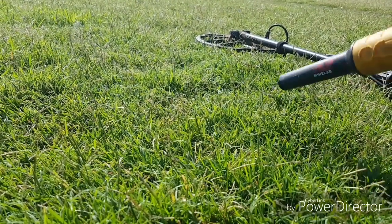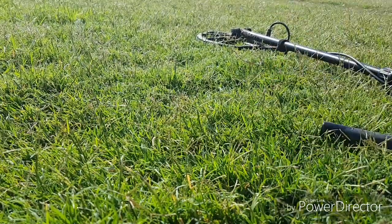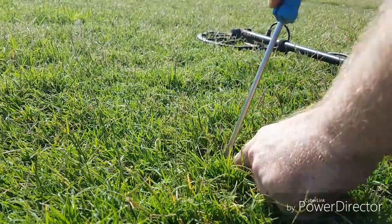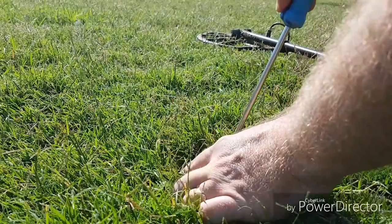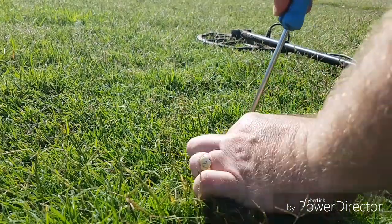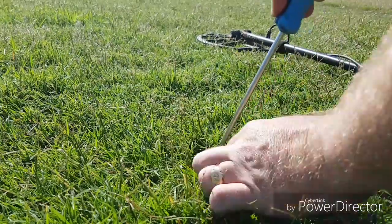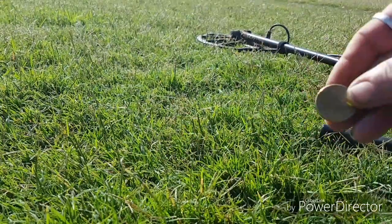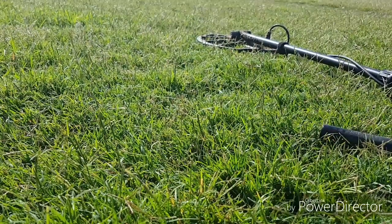Because if you don't check, you can walk right away from that. Felt him there — there he is again, not even buried. Another dollar. Starting to turn into a good hunt.